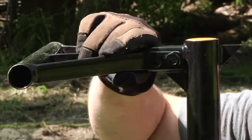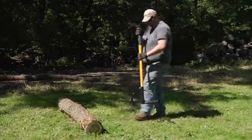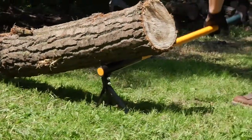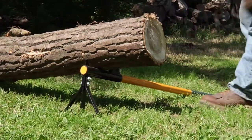You can remove the rigid stand for cant hook work. Choose from a three foot length or four foot length. Both have high carbon steel hook handles to handle logs up to 12 inches in diameter.